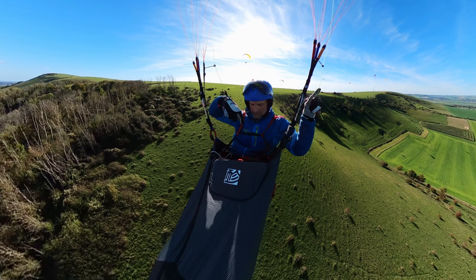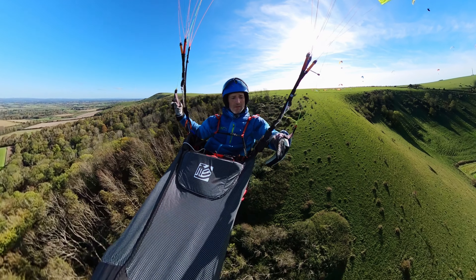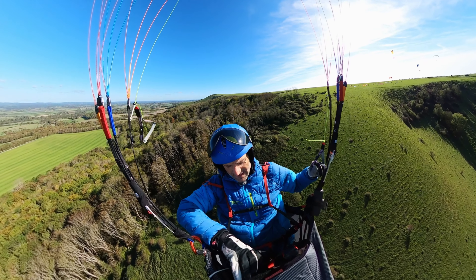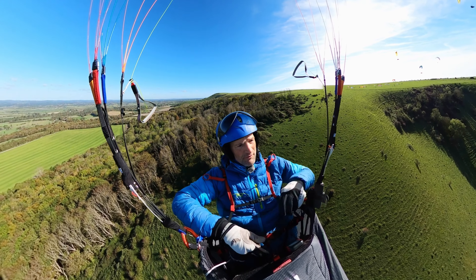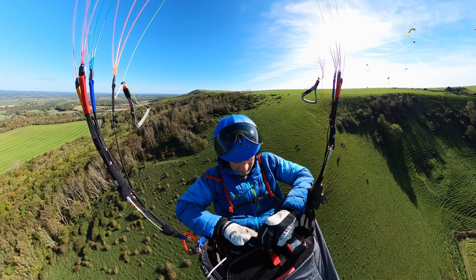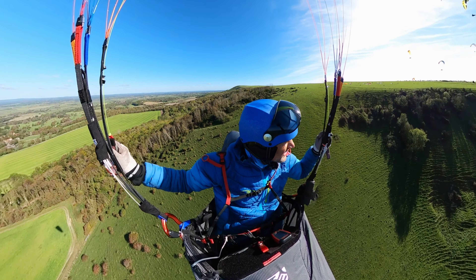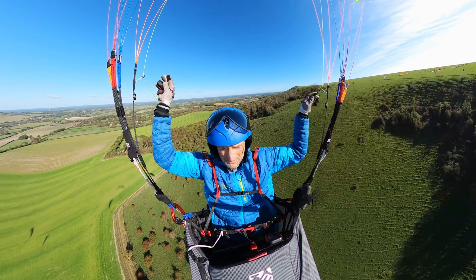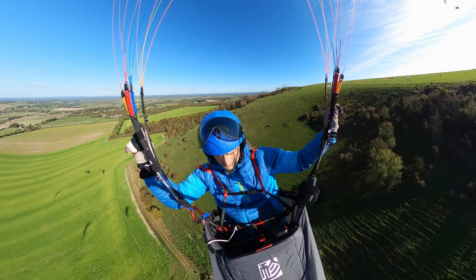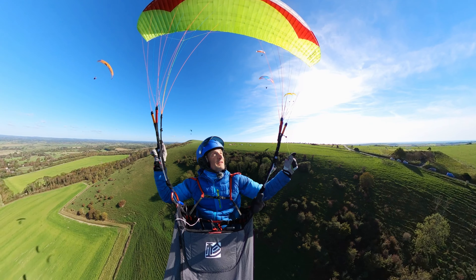Getting into the X-Lite isn't as simple as I'd like — there should be a bungee on the harness to make it easier. As you saw on the launch there, that wasn't very good. I really struggled to get my feet into the speed bag — probably the worst I've had in a harness for quite some time.